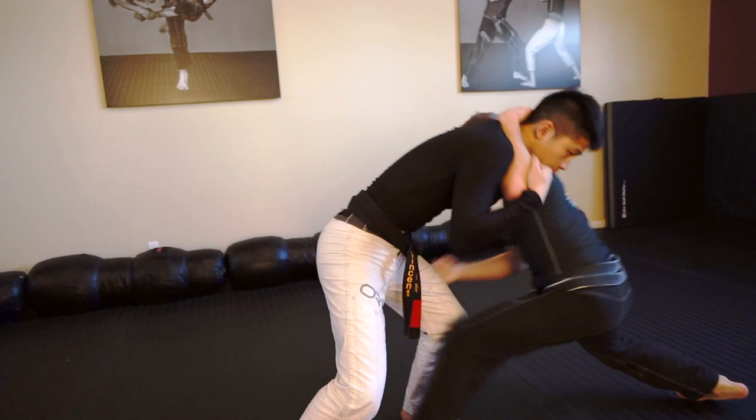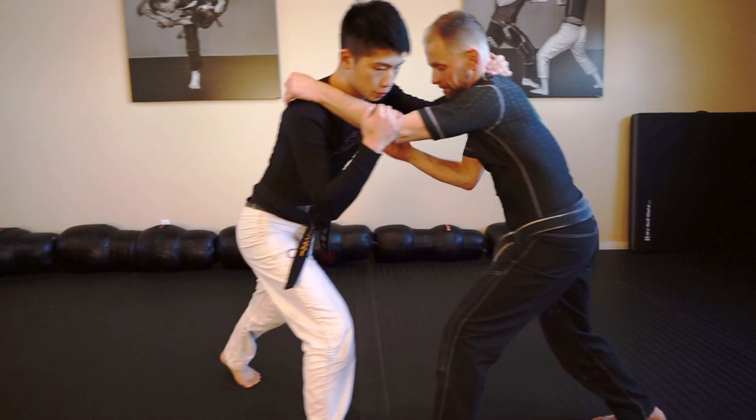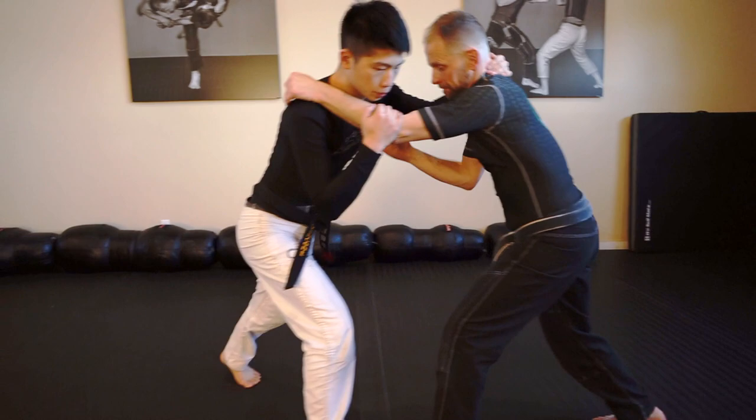I get him here, go for the knee pick, he steps out, I go here, he steps again, I go in. Go for that inside leg hook with the body clinch.